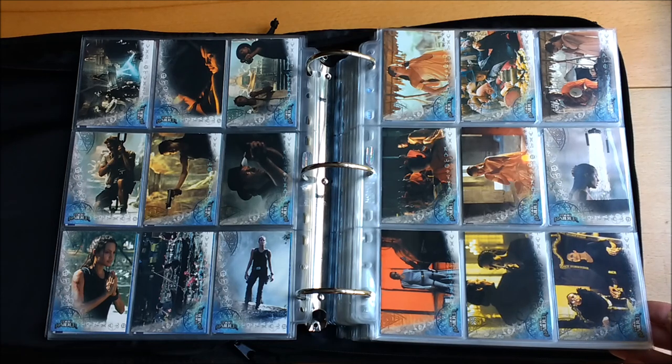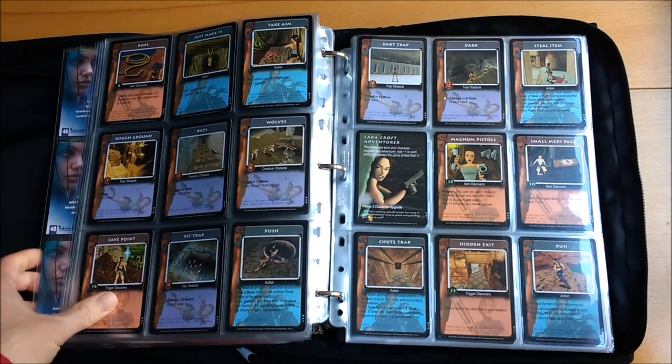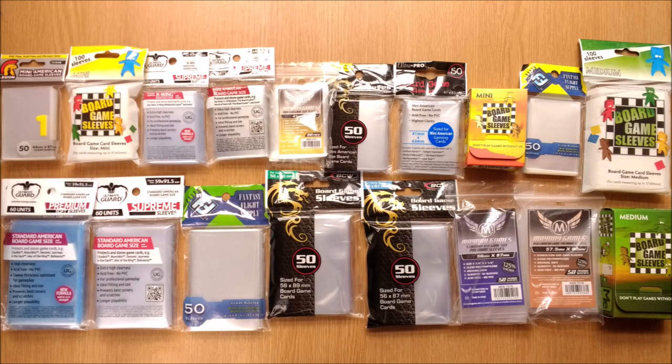Sleeves were originally designed to protect cards that accumulated in value, such as trading cards or those from collectible card games where condition dictated value. But board gamers have adopted them to prolong the life of game components and keep them in better condition should they want to sell or trade a game one day.